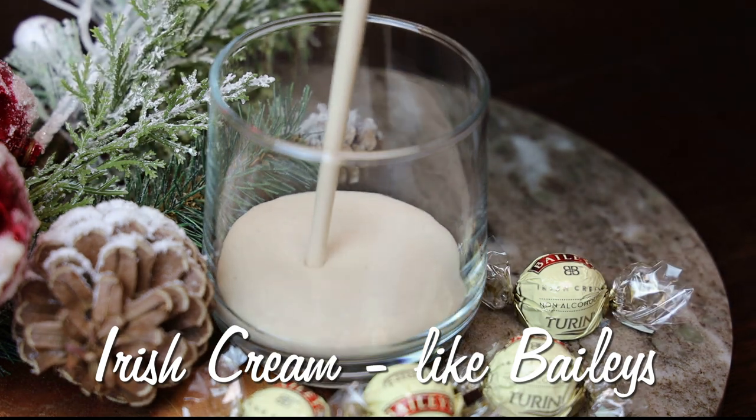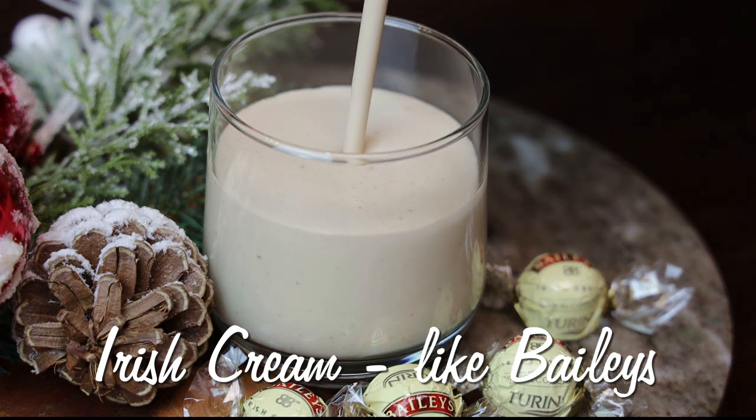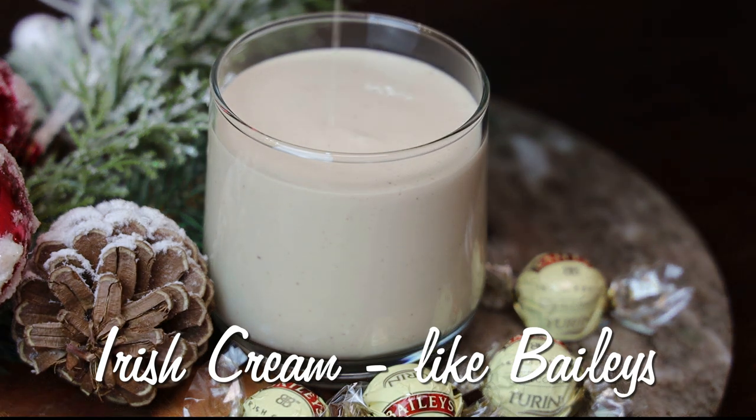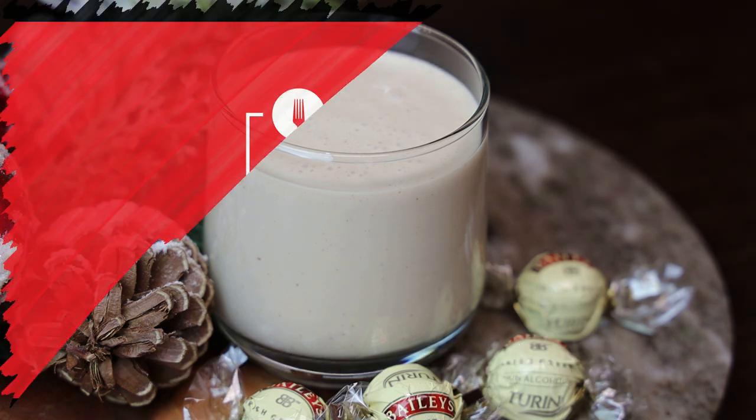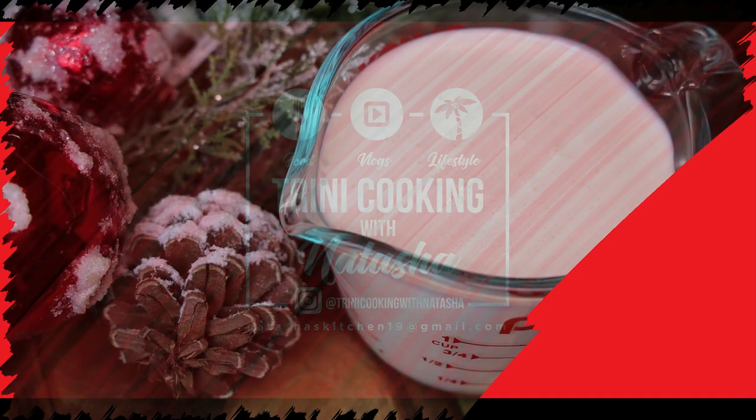Hi everyone and welcome back to my channel! In today's video I'm sharing my version of an Irish cream that is kind of similar to Bailey's. Stay tuned — let me show you all how easy this is to put together and it's going to taste so amazing.